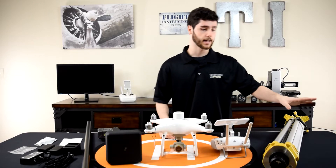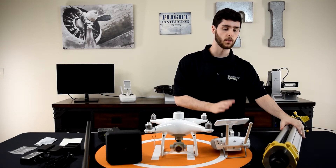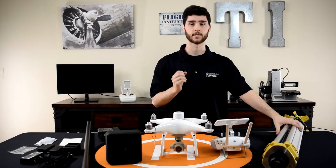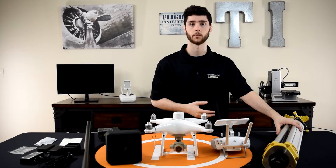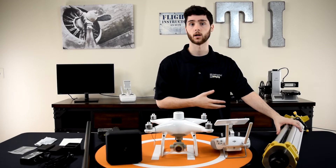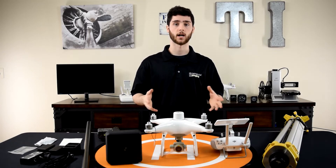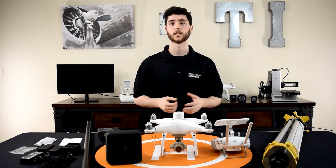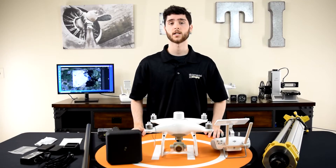In the tripod box is just the tripod, but one thing I can say is that it's extremely high quality — something that surveyors will probably be used to in terms of quality. And that's everything that comes with the DJI Phantom 4 RTK Ground Station Bundle.